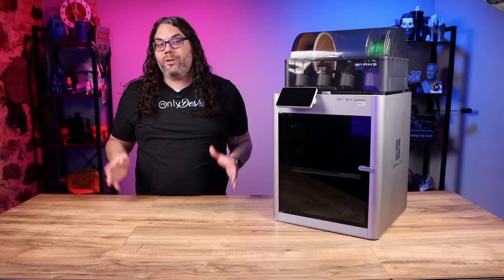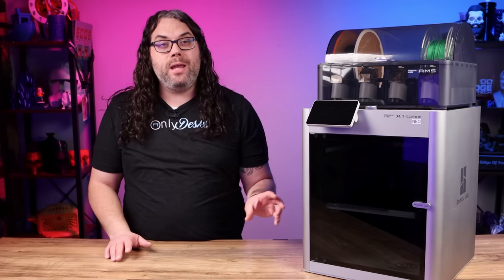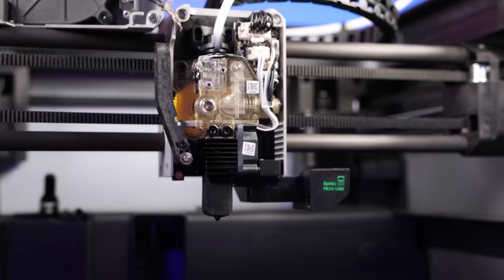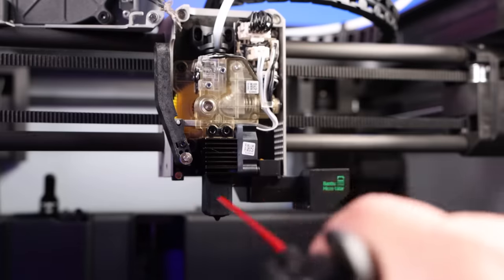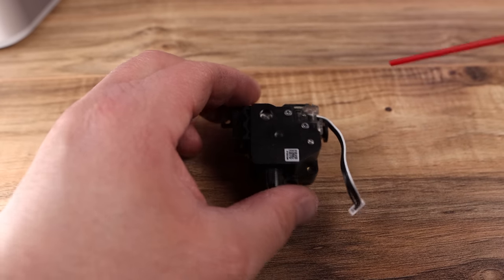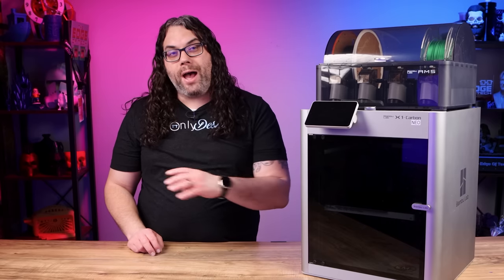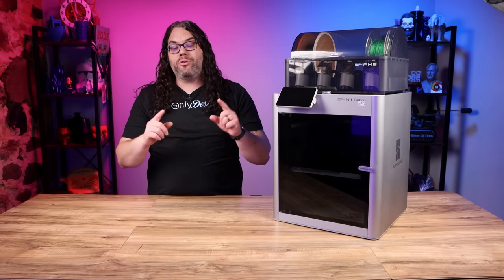Now we're going to do a quick cleanup on the extruder. You should do this anytime you see any buildup on the gears, and it's super simple. Begin by pulling the front cover of the hot end off. Take a can of compressed air and spray it into the extruder wherever you can to blow everything out. For extra credit you can actually take the extruder out of the machine and blow it off from all angles. But if you do it consistently with the extruder in the machine, you shouldn't have to remove it until it's time to replace it. Once it looks clean, you're done.